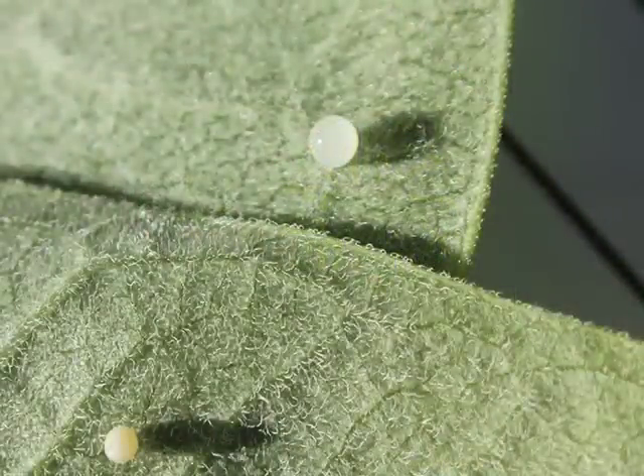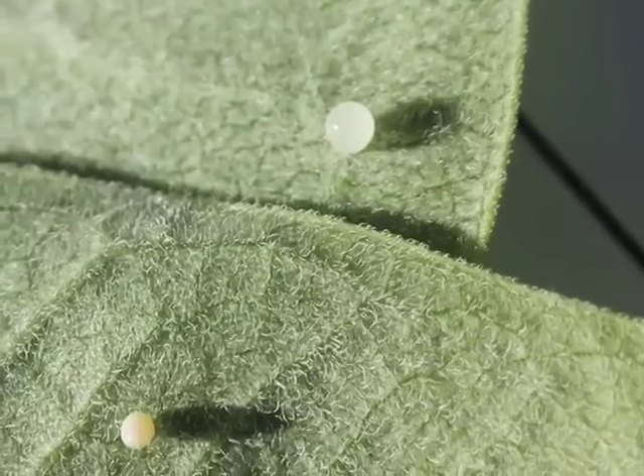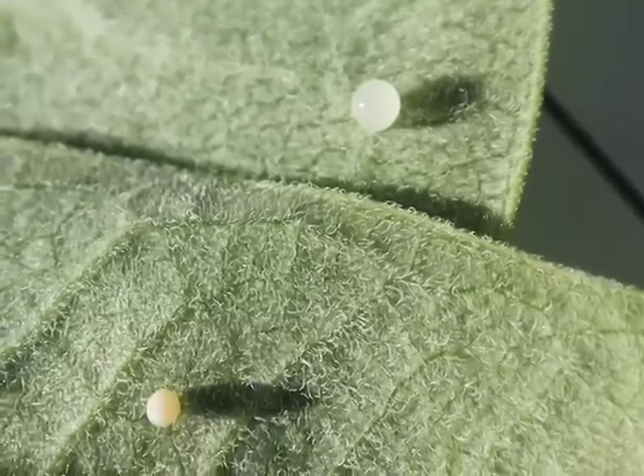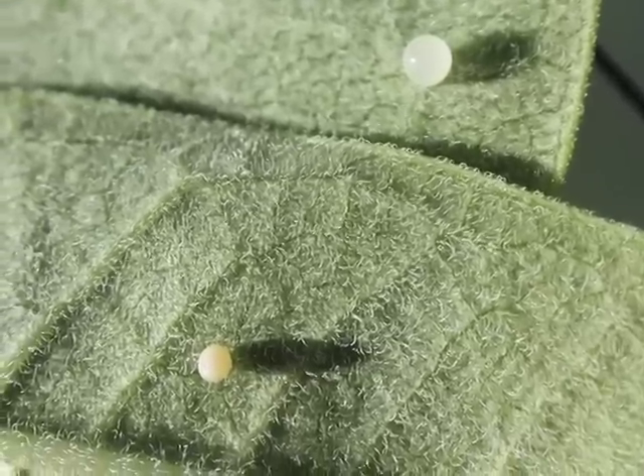Sometimes a milkweed plant is bitten, bumped, or broken, and drops of the white latex may bleed out of the leaves or stem. It's easy to mistake small drops of milkweed latex for monarch eggs. Milkweed latex can range in color from bright white, as shown in this picture, to almost yellow. When in doubt, use a hand lens to check for the longitudinal ridges on the eggs.